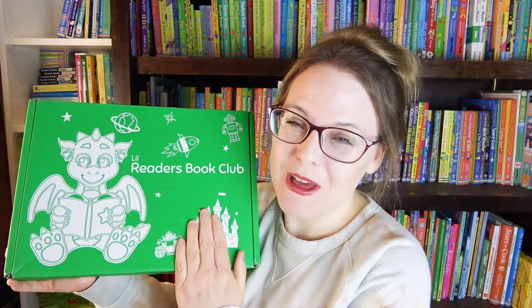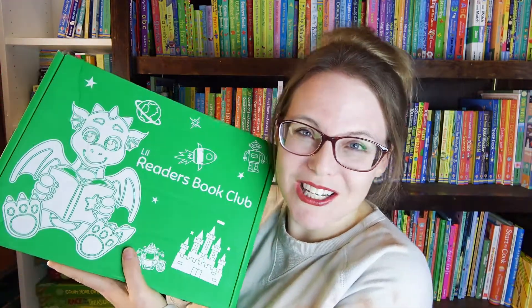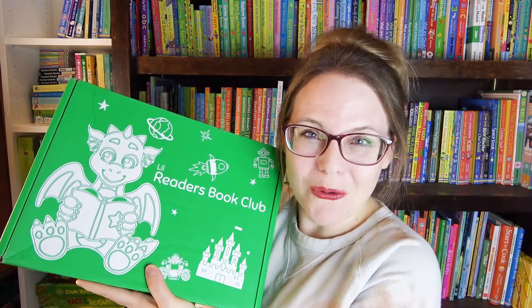Little Readers Book Club is a subscription box for children ages 3 through 6 and they give you three to four books and some craft activities to go along with the books as well. We got their Christmas box last month and I absolutely loved it. My youngest daughter who is 6 loved it — she loved doing all the crafts. We loved reading all the books, so I was very excited to continue to this month for this box.